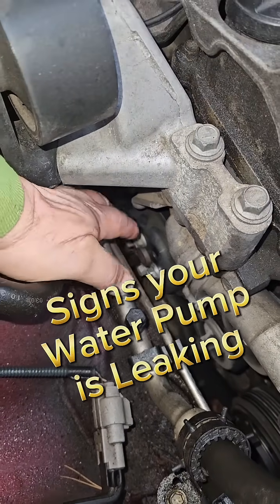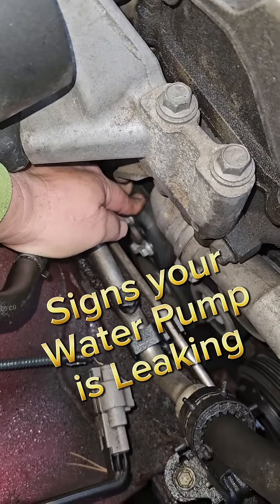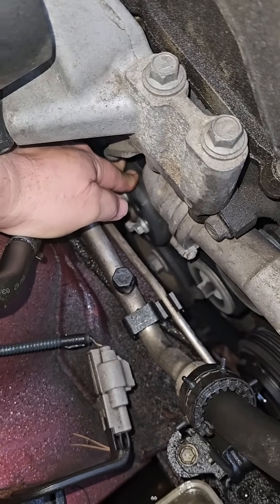You can tell if your water pump is bad because you shouldn't be able to do this — it shouldn't wiggle.